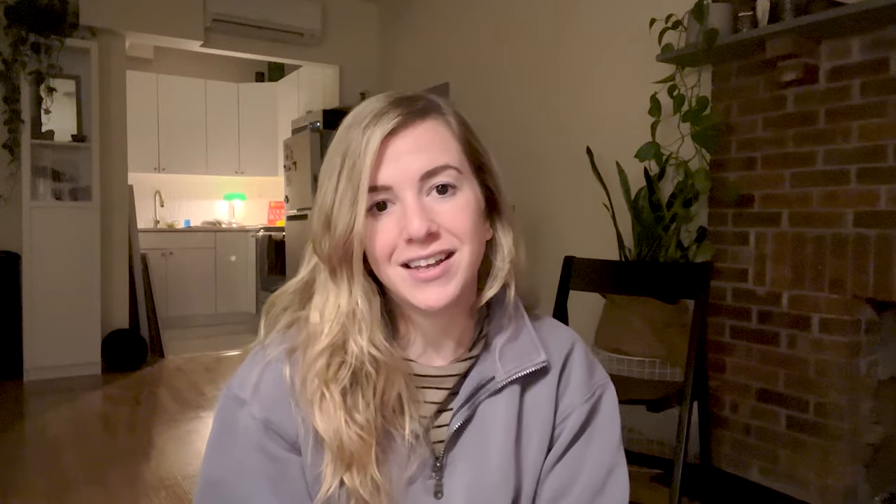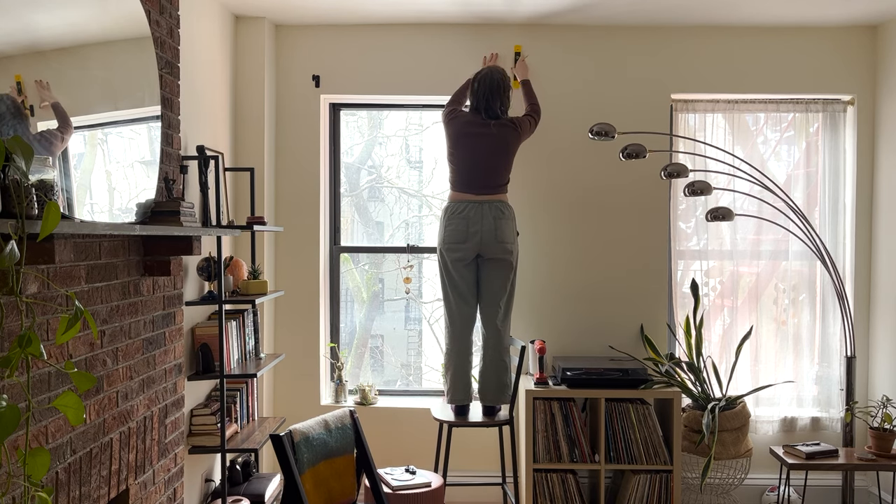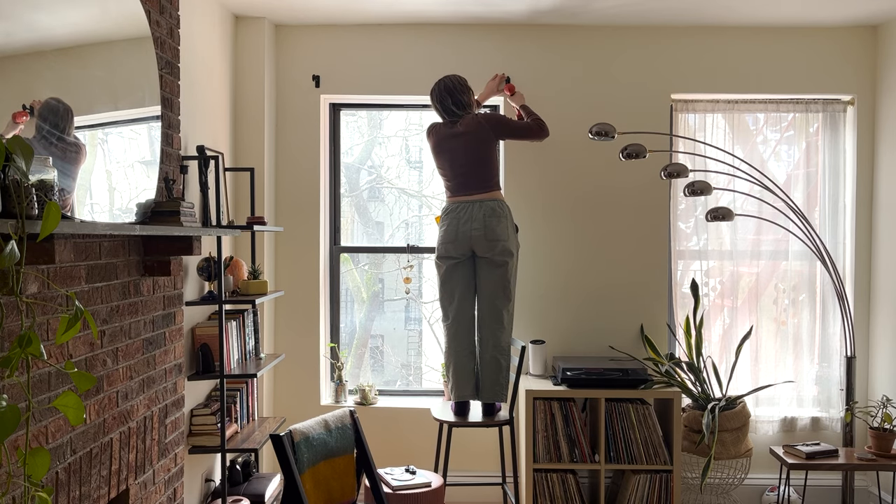To everyone who's new here and wondering what I'm talking about — my name is Gail. I just moved into this apartment and I'm slowly but surely furnishing it, designing it, and decorating it. So here we are again. About a day later, I decided to take the nails out and adjust the curtain rod to be about five inches taller than what it was.